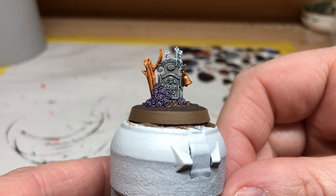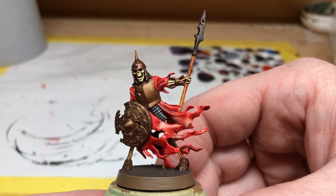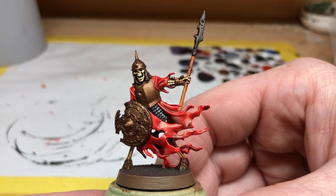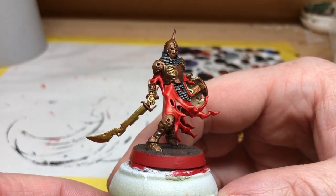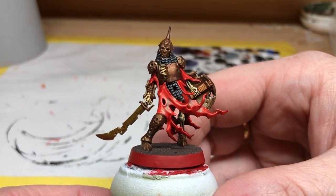Next up, we have one of the Olfen Watch and I just wanted to point out the tip of the spear — that is Lead Belcher and then Dark Wood over the top, and that has made a really grim, rusty colour. I think it would have been too much to put that over all of the armour on this miniature, but just for the tip of the spear it looks really, really good. Overall I was really happy with how Halgrim and all of the Olfen Watch turned out. Also from the Olfen Watch, I wanted to show you this Sergeant miniature because I did something different with the sword blade: a Lead Belcher base with Zealot Yellow over the top gives you a sort of sickly gold colour.